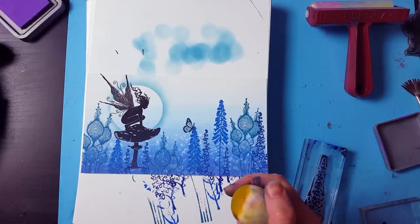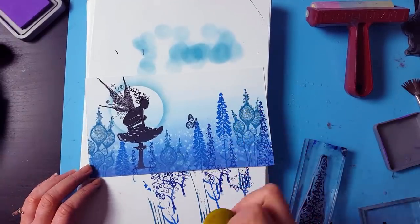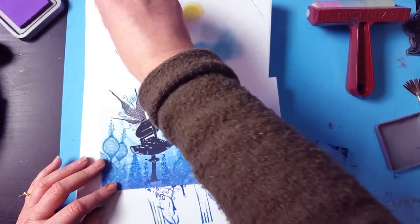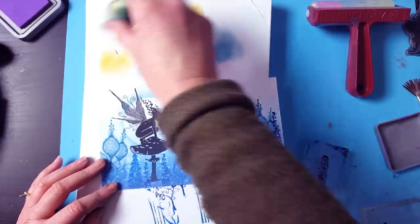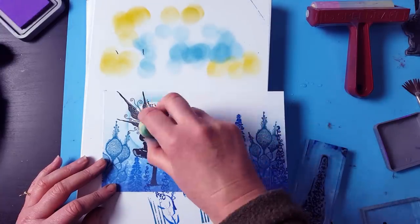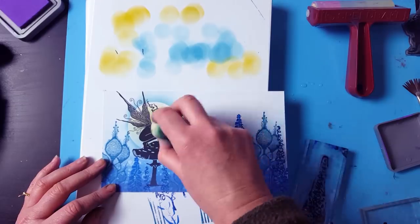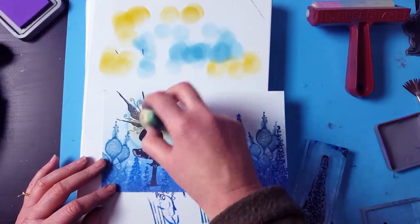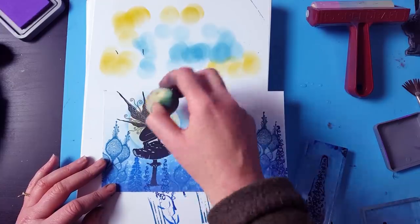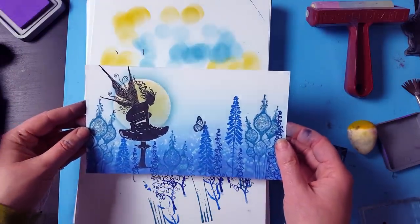And what I'm going to do now is I've inked up in the VersaFine Clair — the yellow one. I can't actually remember what that one was called, but it's just a really nice yellow. So again, take that off — we only want a tiny little bit — and then very lightly we're just going to go over the top. This just adds a little bit more, and of course yellow has been a great complementary colour to blue, so that just finishes it off really nicely.